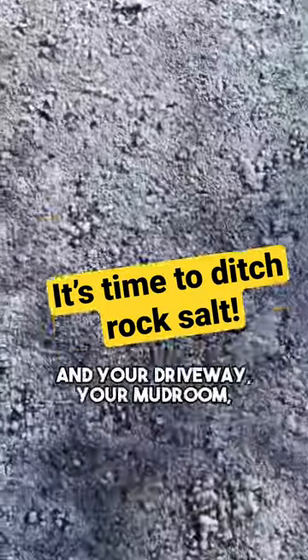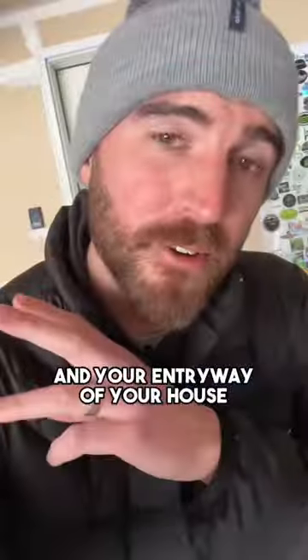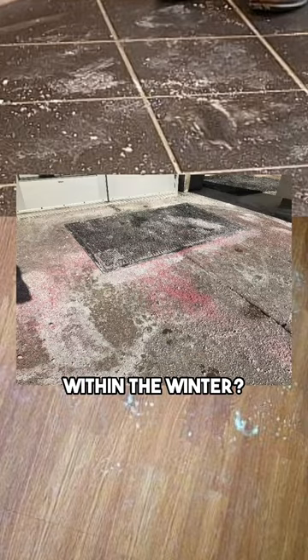Do you hate the sound of this as much as I do? And your driveway and your mudroom and your entryway of your house starts to look like this after a couple weeks within the winter?